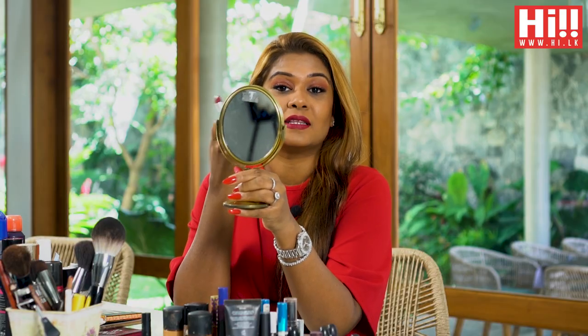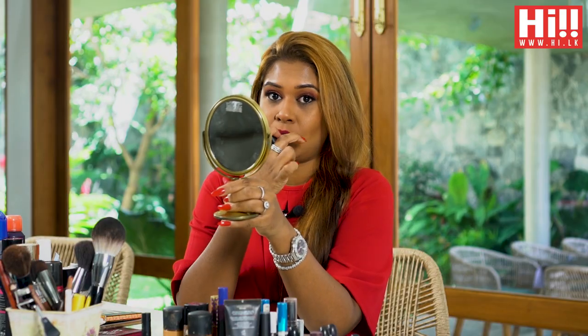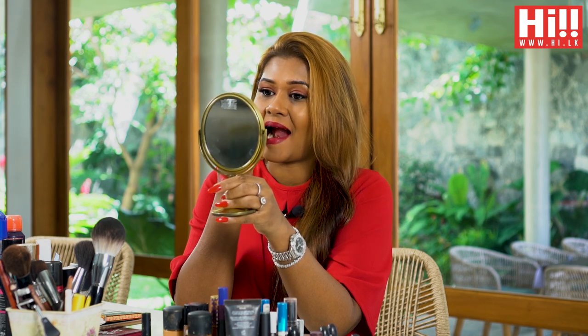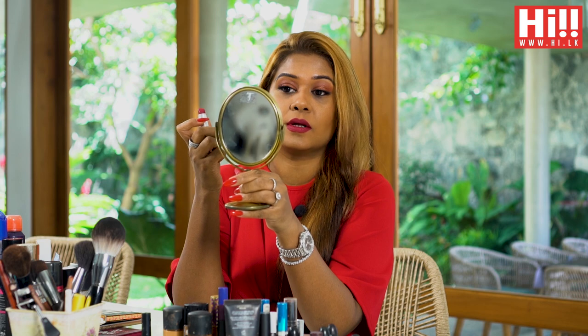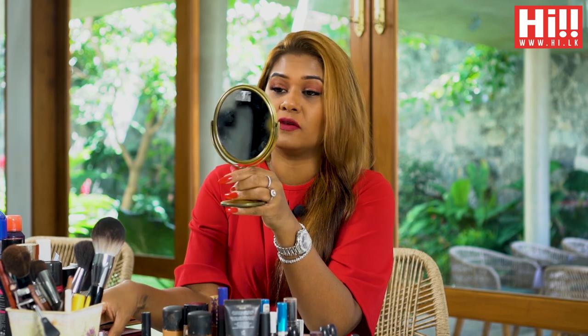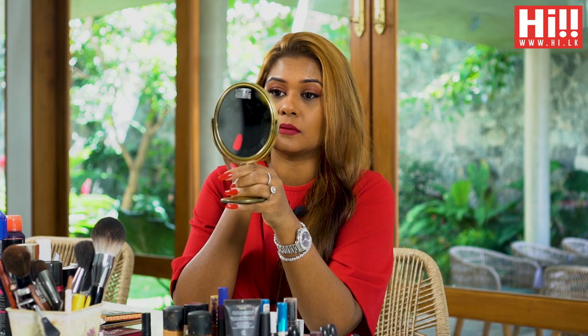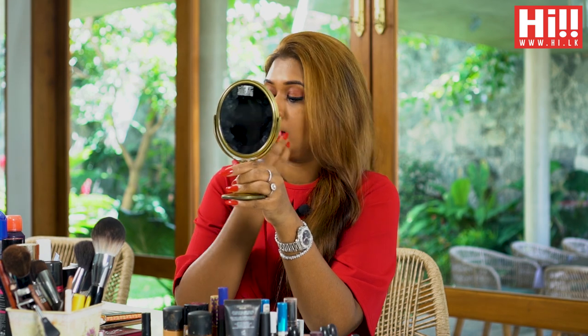Another little trick to have your lipstick last longer is you draw a line on your lower lip, like inside. And if you feel like you've smudged it a bit, you just wipe it off and then I'm going to use my blender to just set everything around it.